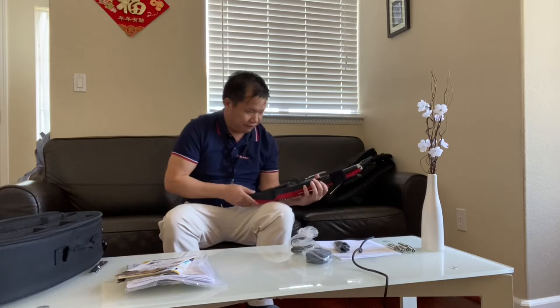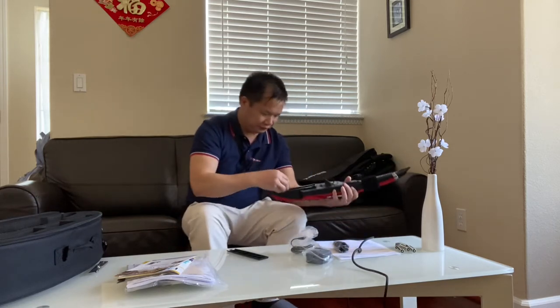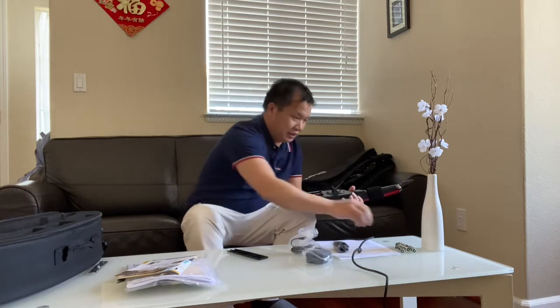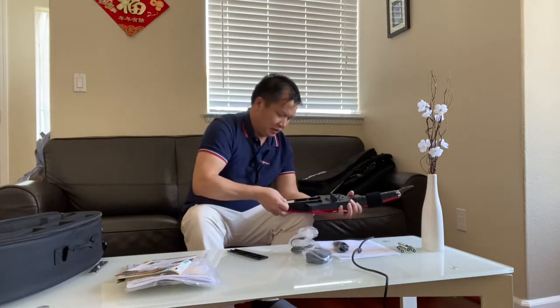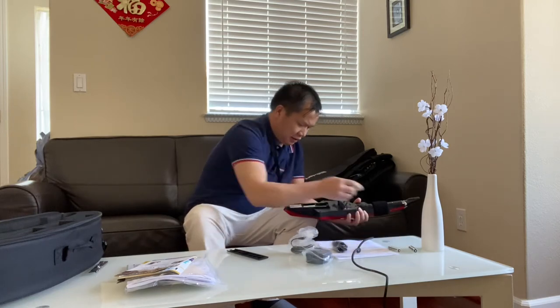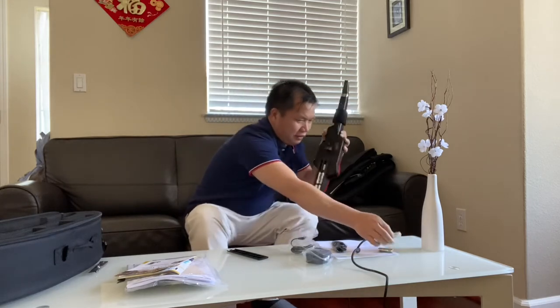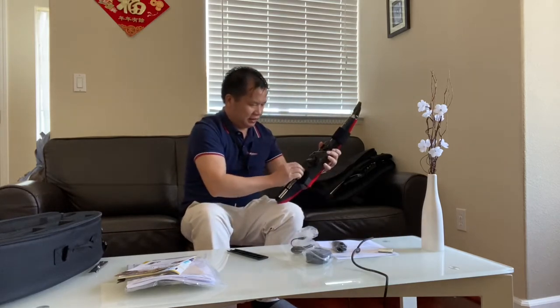How many batteries? Oh, six batteries. I have batteries here. Let me put in the batteries and see what's happening. Six batteries — really nice, like a toy.